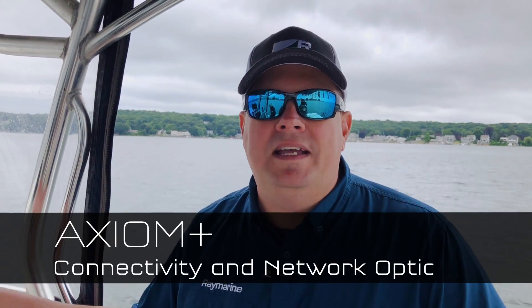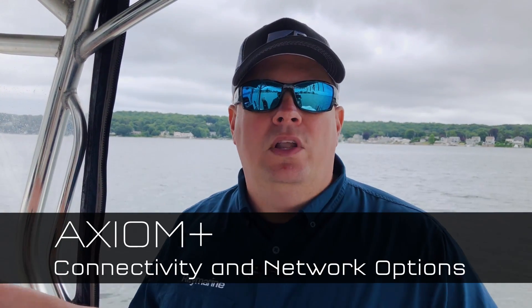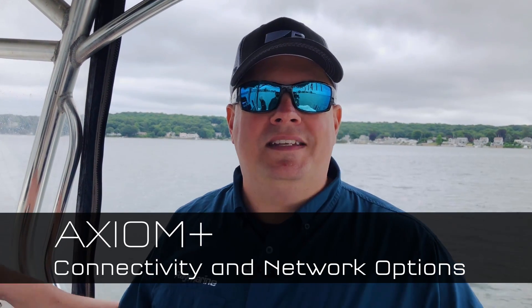Hi, Jim from Raymarine with an Axiom Plus tech tip. A lot of customers ask us about connectivity options with their Axiom — what types of things can they connect it to and what types of connectors are available on the back of the system. Let's take a closer look and see.